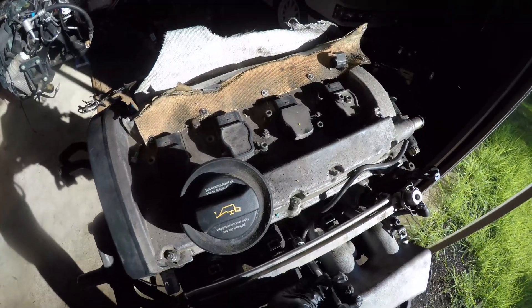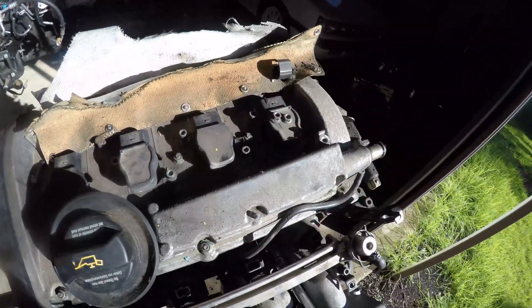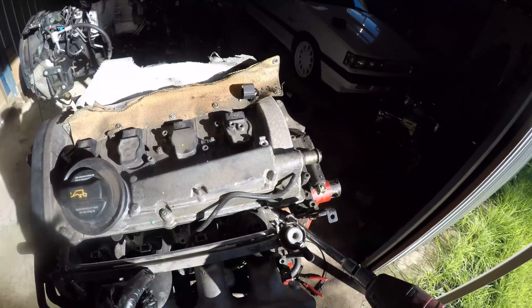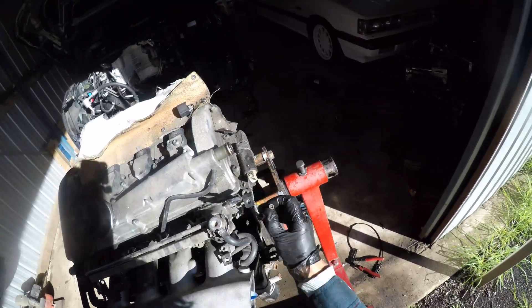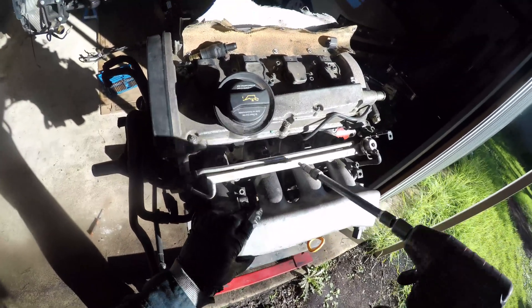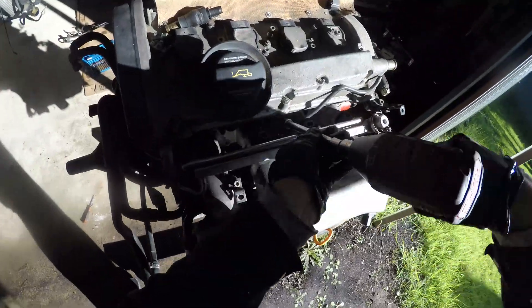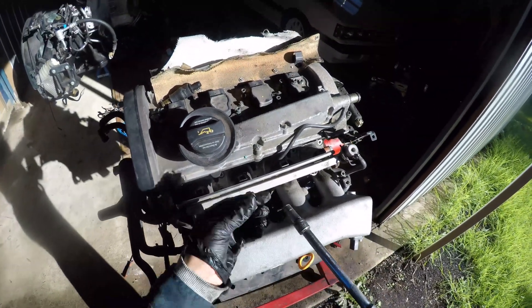Some of the 10mm nuts are in a funny spot, so you can access them from either above or below the fuel rail to get square right on the nuts or bolts. Once they're all removed, the inlet manifold can be lifted up with the injectors and rail attached.